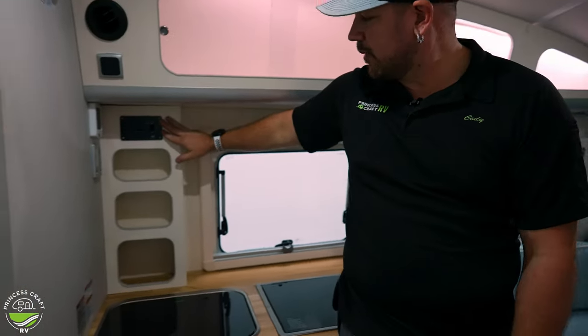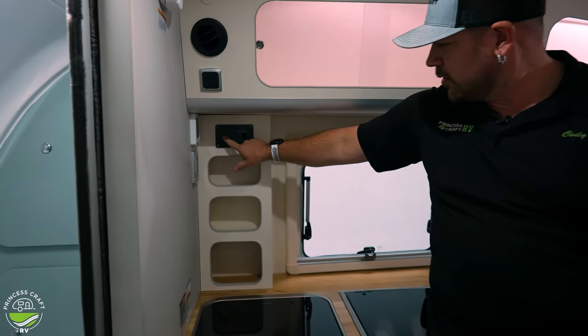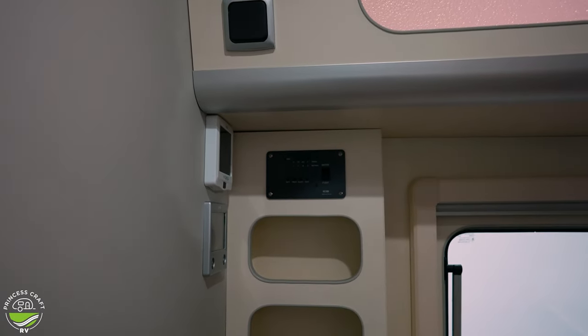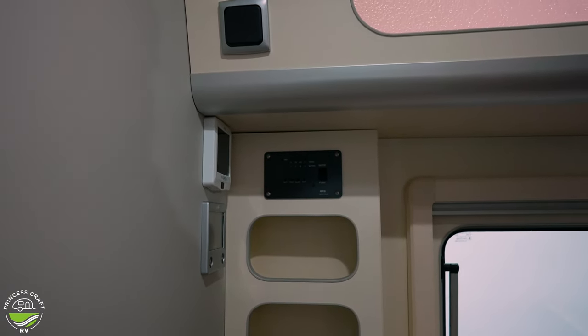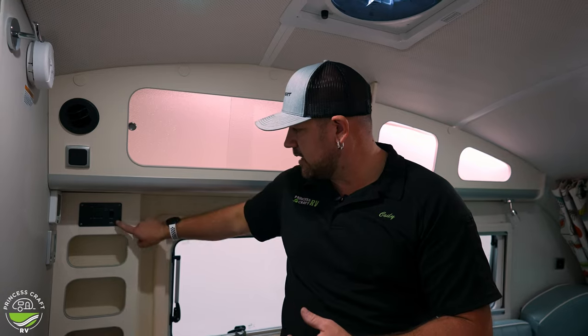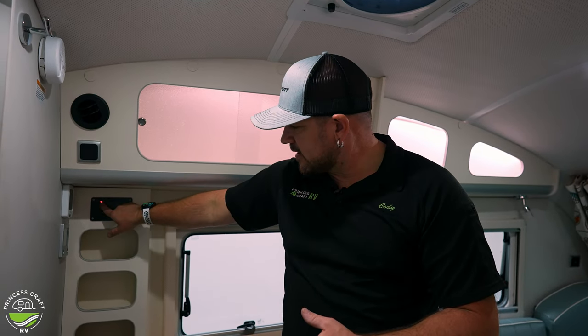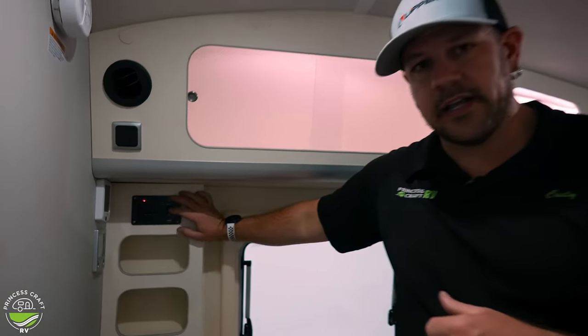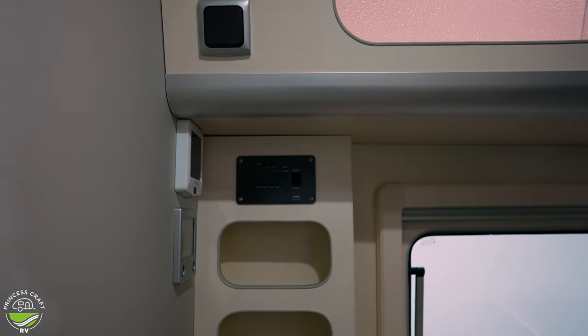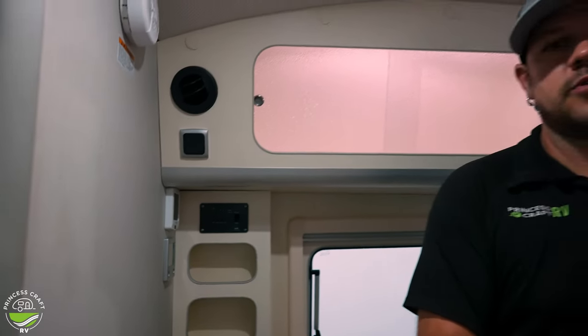Moving down, we've got your monitor panel, which is going to be monitoring your battery, your fresh tank, and your gray tank. Note that this unit is not equipped with a black tank — it does have it labeled on here, but since we're using a cassette toilet, we don't need it. Water pump switch: kick that on, and if that red light is on, you are running on the water pump. It is a 12-volt pressure demand pump, which means when pressure drops in the system, the pump runs and will vibrate and make noise — that's completely normal.